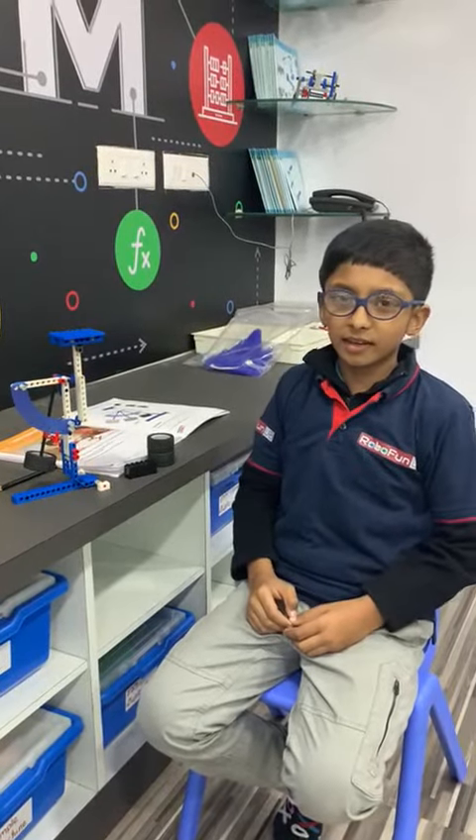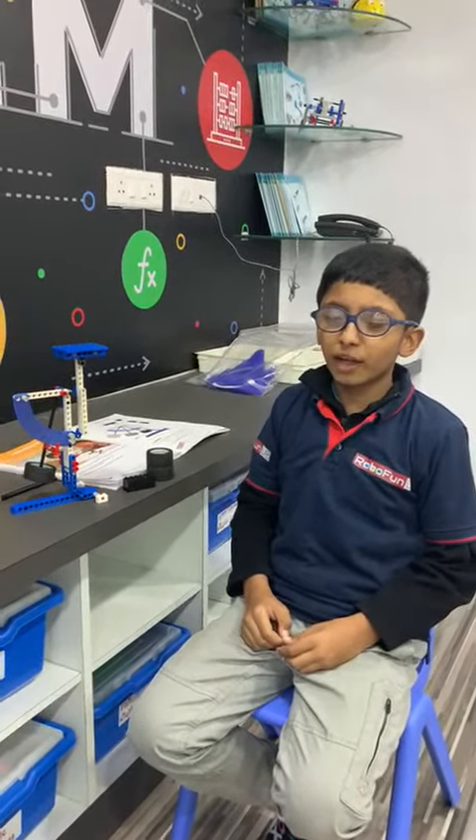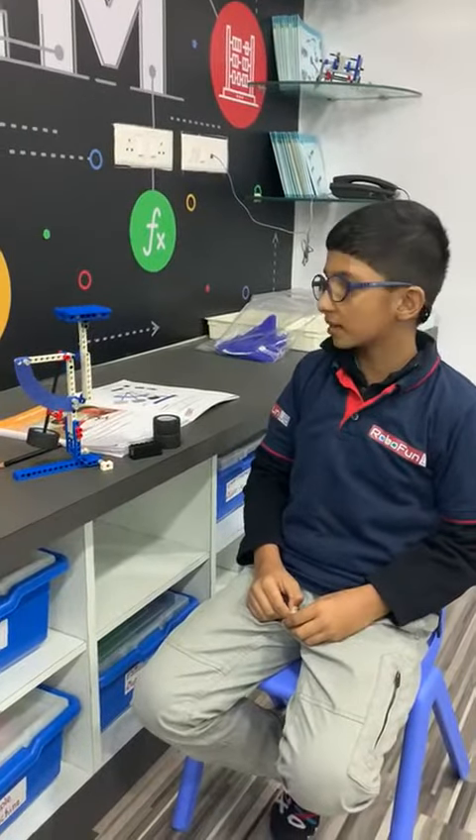Hello friends, my name is Rehan and today in RoboFoneLab I am going to share about this letter balance.